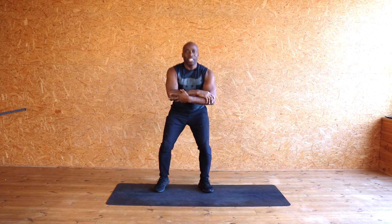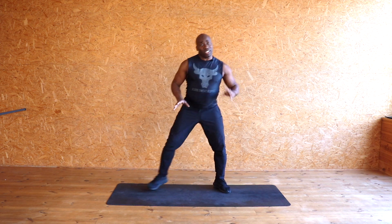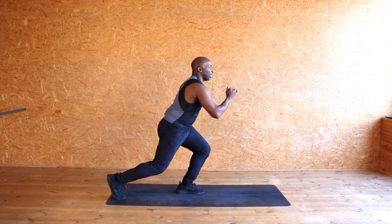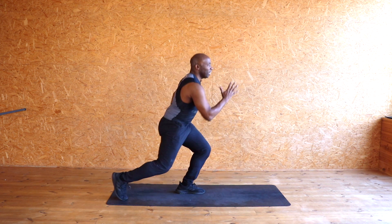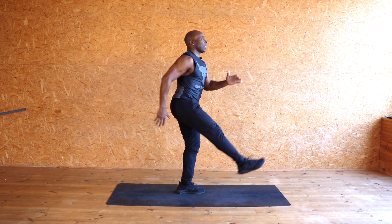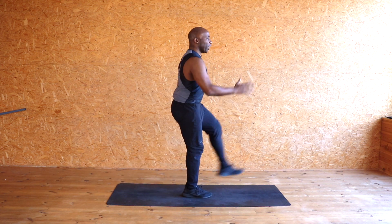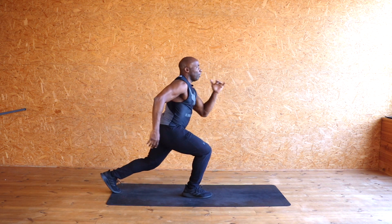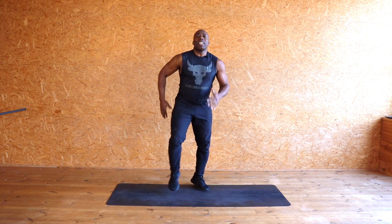Now I'm going to turn side on because all we're going to do is kicks. Walk and kick back, kick back — working this muscle and the hips as I kick. Down, down, down, down — eight, seven, six, five, four, three, two, one. Walk it out, same on the other side — keeping it intense, drop back and kick. Down, down, down, down — eight, seven, six, five, four, three, two, one. Walk it out.